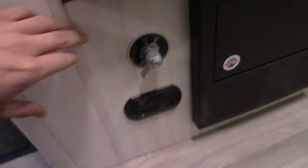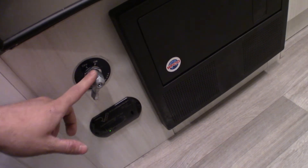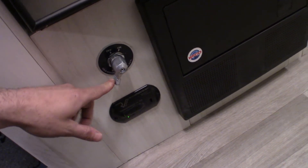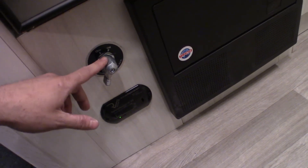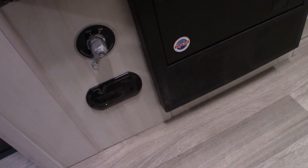This is our Airstream camper and the first thing I want to talk about is our battery disconnect switch. Whenever you're storing the camper or not using it for an extended period of time — longer than a week or two — turn this to the off position. It's best to always turn this off when you're not in the camper, because that's going to make your battery life last a lot longer.